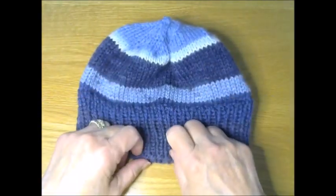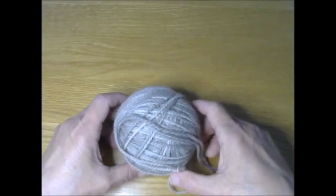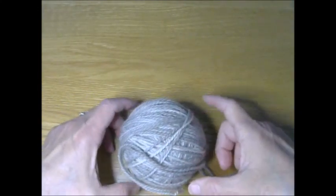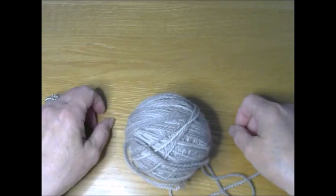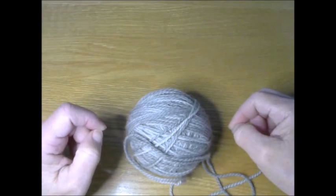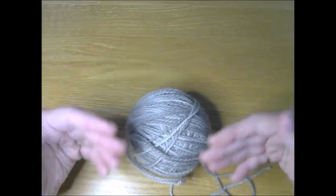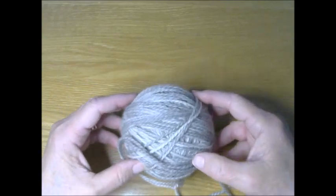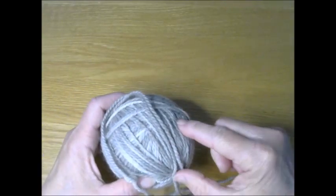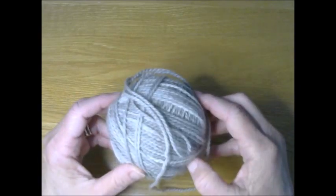First we'll talk about the supplies you're going to need. You will need some worsted weight yarn, about 80 to 90 yards. It doesn't take much because it is a beanie style hat, although you can certainly make it bigger just by making the body of the hat longer. To make the beanie style, you will need 80 to 90 yards of worsted weight yarn.